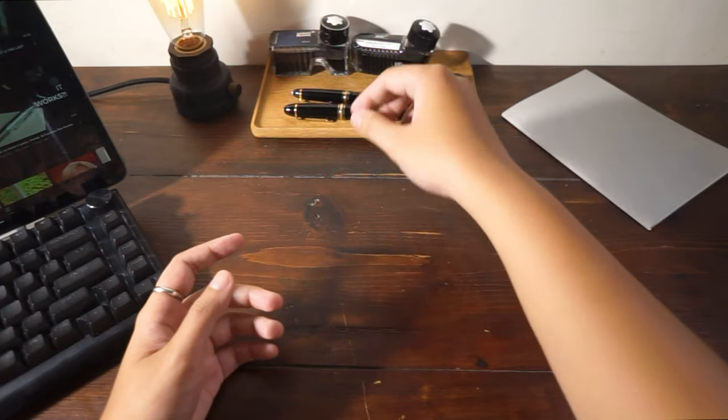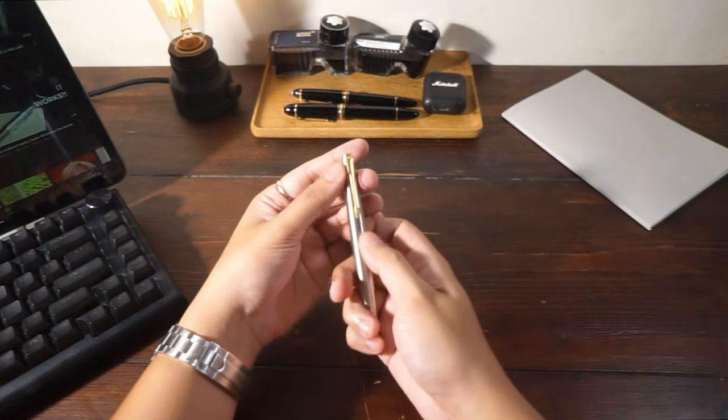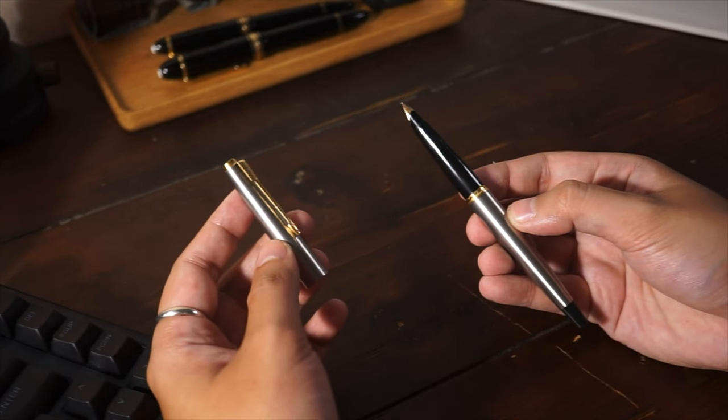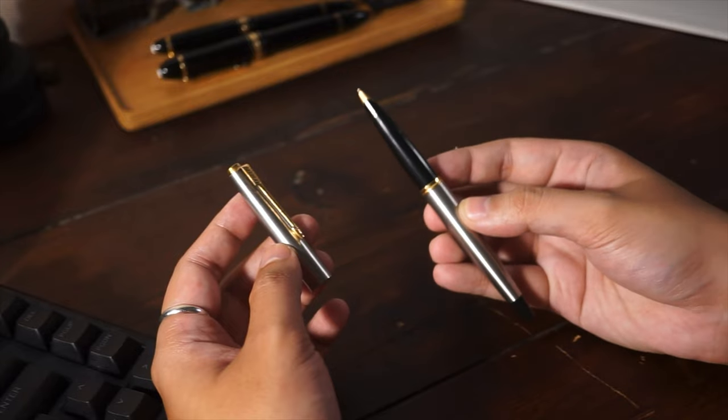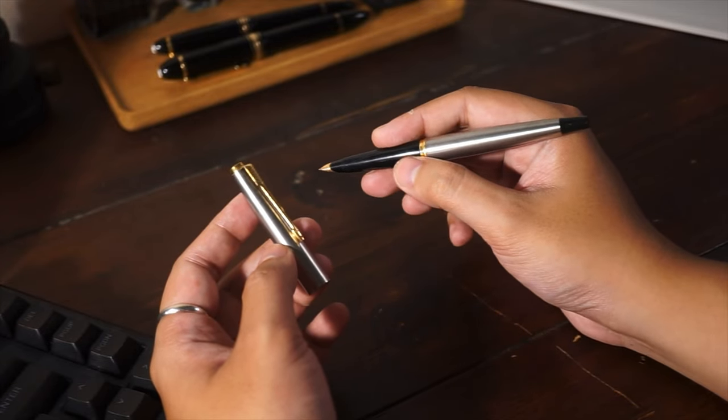In my book, there are two types of metal pens. One is non-aging metal like stainless steel, aluminium, titanium or gold. And the other is aging metals such as sterling silver, brass or copper.